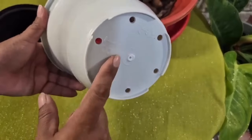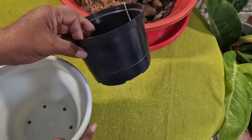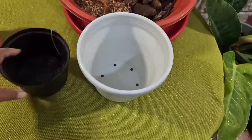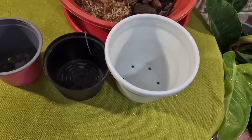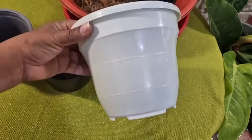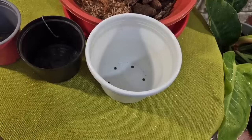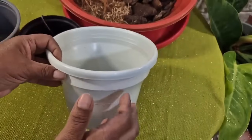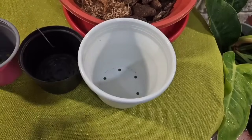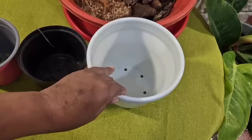La maceta puede ser número dieciocho, veintiocho o treinta y cuatro, dependiendo el tamaño de la planta. Si es una planta muy pequeña la dejamos en la que tiene, si no la vamos cambiando gradualmente. Es algo muy importante si queremos anturios bastante grandes, frondosos y bien florecidos. Cuando no los cuidamos y no se hacen cambios de maceta, ellos se ponen raquíticos y no hay prosperidad. El paso número dos es que debemos cambiarlos de maceta para que estén más amplios y eso los motiva a crecer.